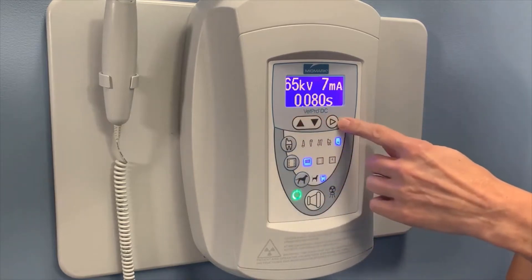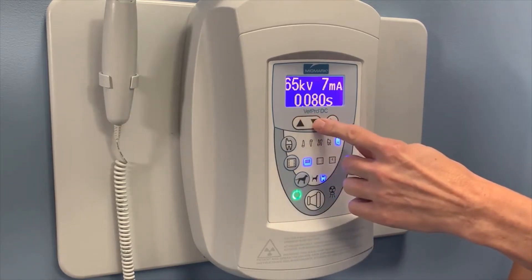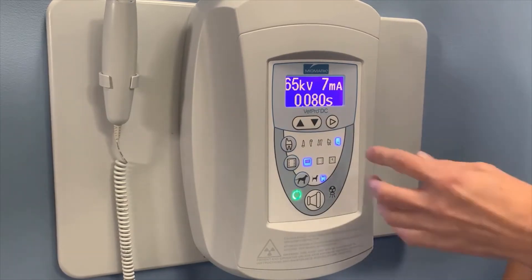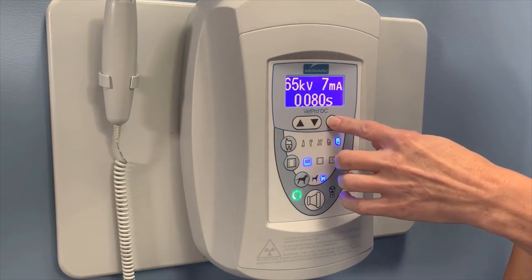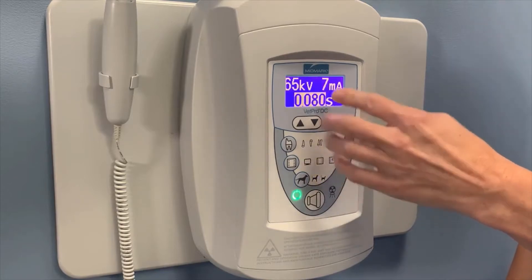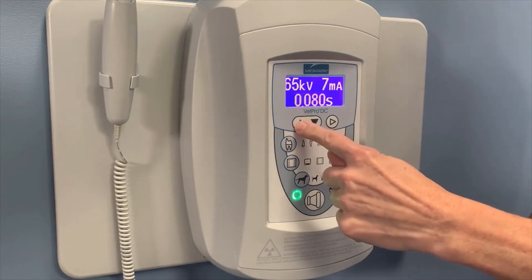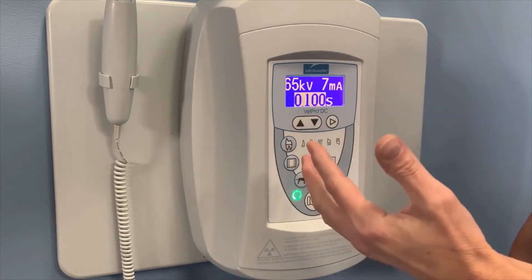Now there are several options for manual adjustments. These up or down arrows allow you to adjust the time, which will lighten or darken an image. The arrow over button will highlight one of the preset settings, and then you can manually adjust that.